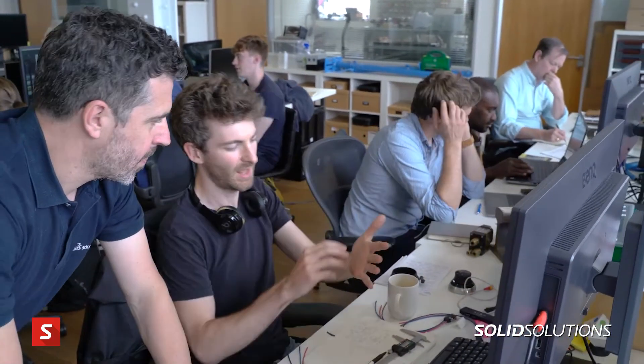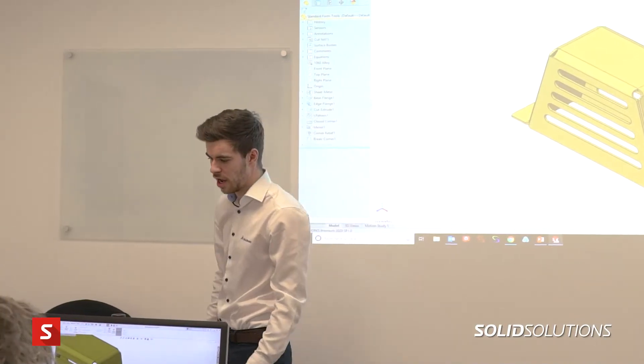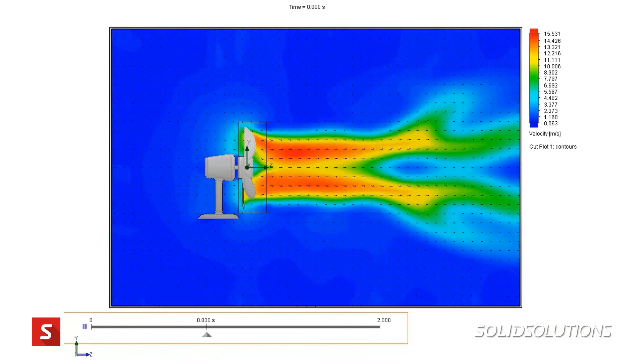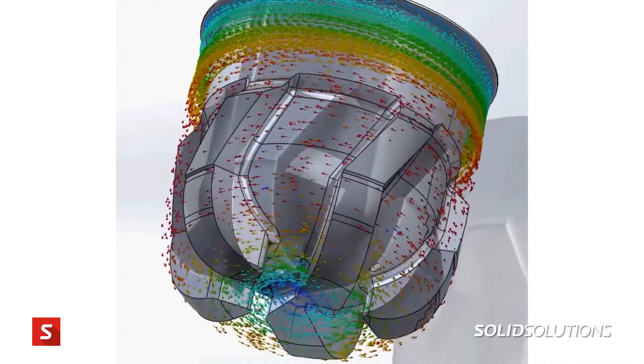We find SolidSolutions very supportive and reactive, which is key — we don't want downtime with our CAD, and we know we'll get good training. It's basically on the end of the phone or online that we get good support from SolidSolutions. When we didn't have capability in-house, we were able to use them as a resource. Specifically on thermal and CFD capability, they helped us with designing the nozzle and flow paths — something we weren't able to do ourselves.